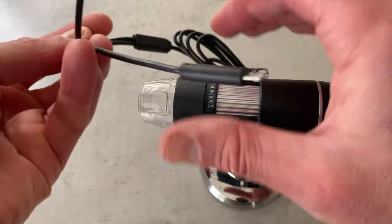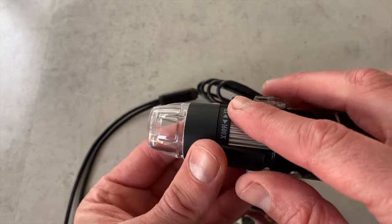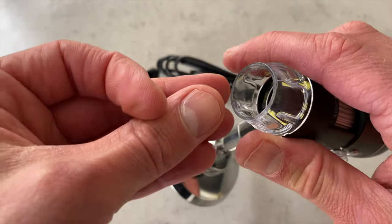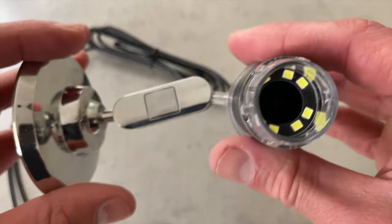It's about this contraption. This is a microscopic camera I got off Amazon. It plugs into your iPhone — it's got both lightning and USB-C — and it's got this little scroll so you can zoom in and zoom out. It's got an LED light with a camera in there.